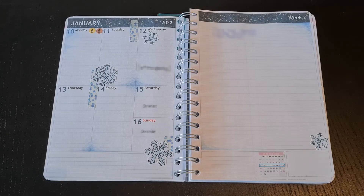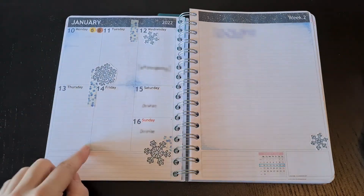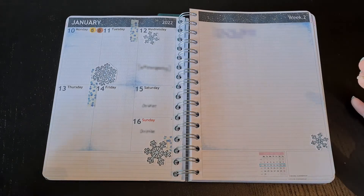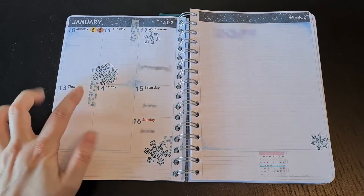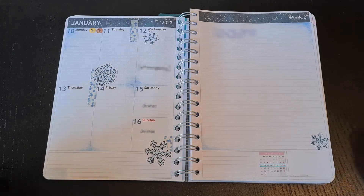Here's my setup for the second week of January. This time I kept it quite simple. I used some colored pencils to set some highlights, and all in all I used a snow theme using my own printables — stickers I designed myself and some simple washi. Pretty minimalistic from my point of view.